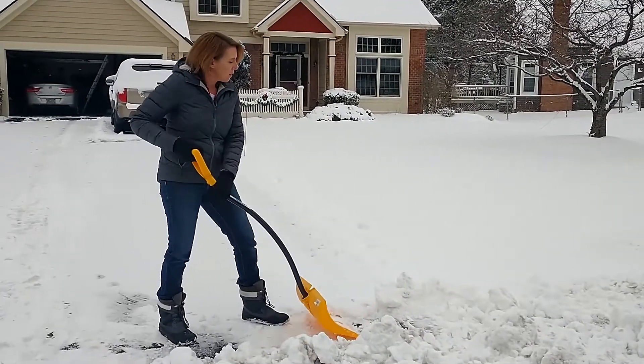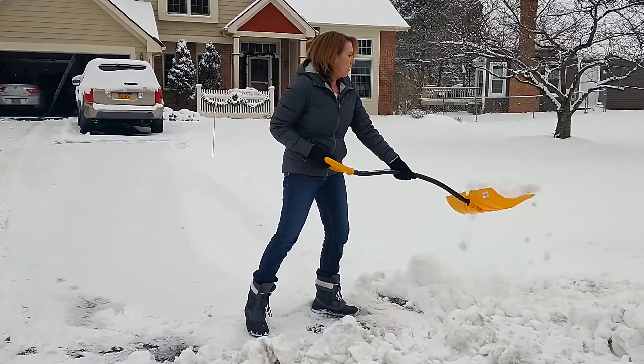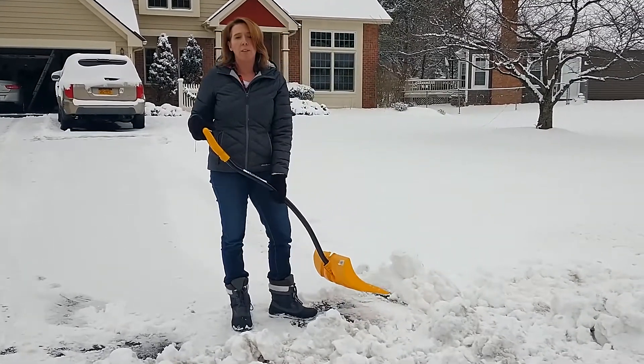So again: plow when you can, tighten the core, bend those knees, give it a little toss. And hopefully your back will stay healthy this winter.